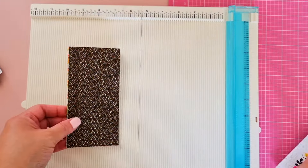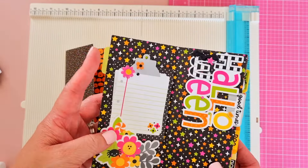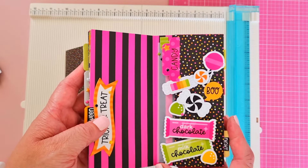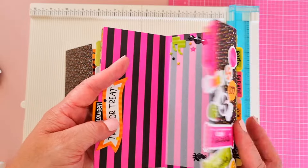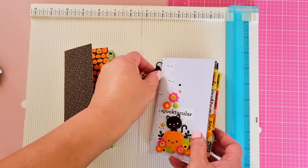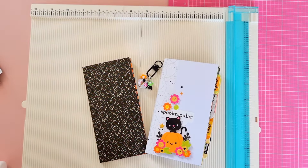That is how you do the foundation pages of the little six by three mini album. I've made so many mini albums with Doodlebug collections — this one is so super cute. Let me know if you have any comments or questions. Let me also know if you want me to continue and make a series on how to do the tabs and things. Please leave your positive comments down below and I'll see you next time — bye friends!